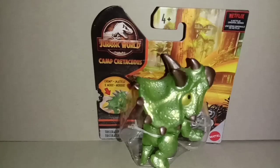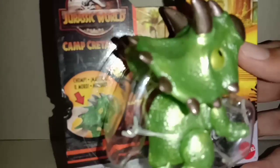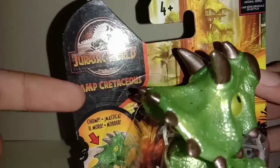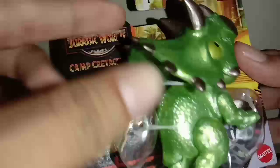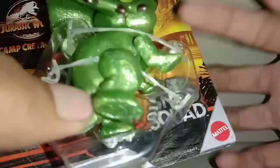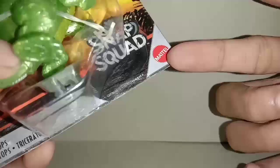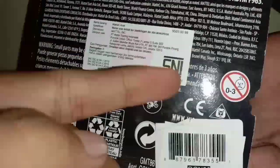Ini dia Triceratops, warna hijau. Dari box awal nih, ada logo Triceratops, ini contoh maininnya gimana. Ada Netflix, ini ada background-background di film Jurassic World Camp Cretaceous, ada logo Snap Squad, ada Mattel. Belakangnya seperti ini, ada SNI, Mattel. Langsung saja saya buka.